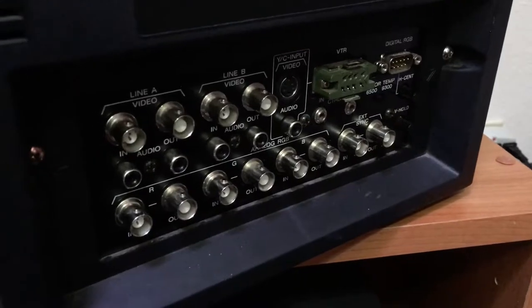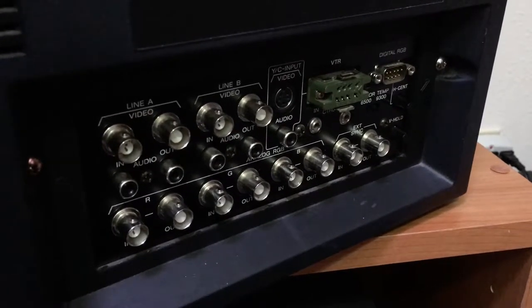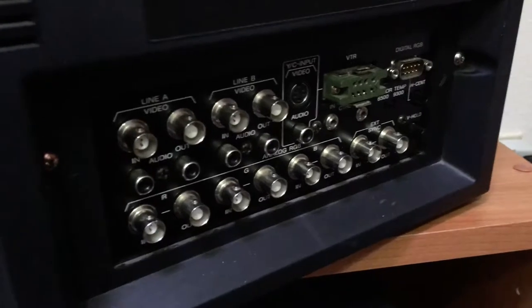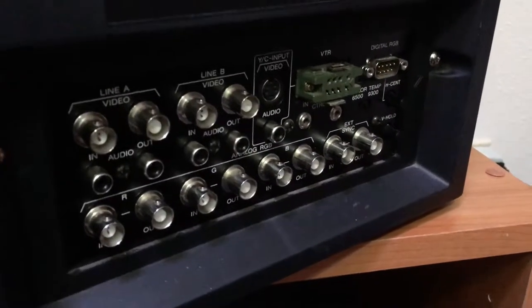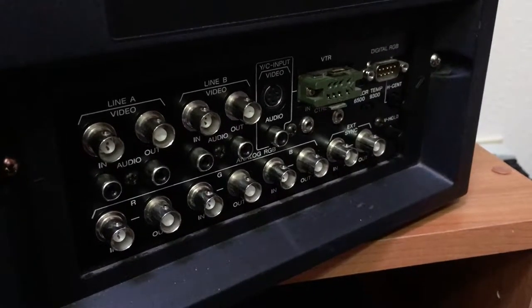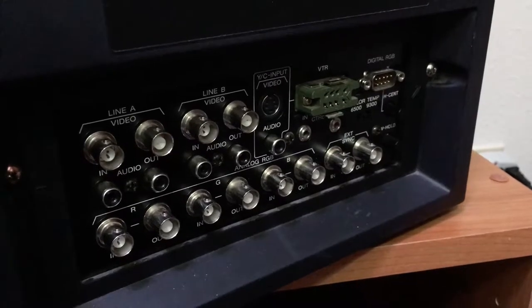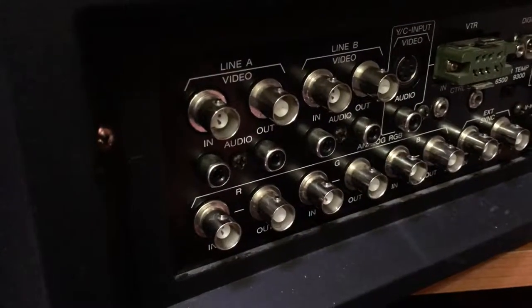This is the back of my PVM. You can see all the BNC connections, as well as VTR, digital RGB, horizontal and vertical sync on the right, and RGB in and out on the bottom. This PVM has some audio in and audio out on the line in, but the S-video YC input is audio in only, and the RGB lines don't have any audio in or out, so you have to attach speakers separately to get audio from those.